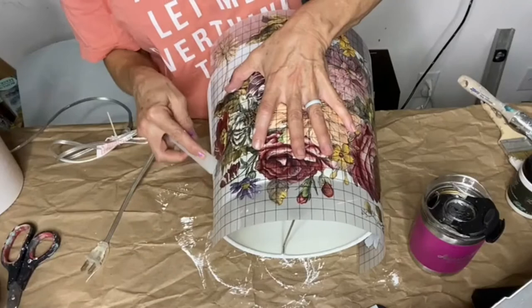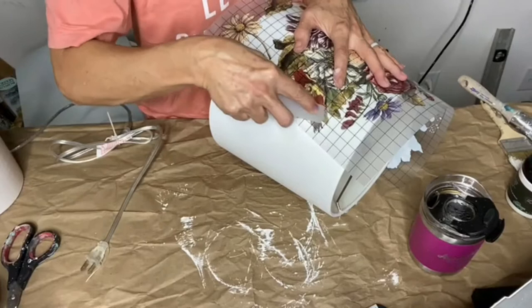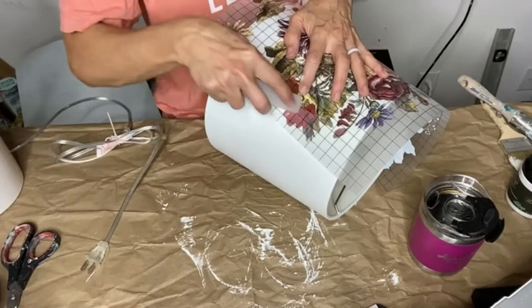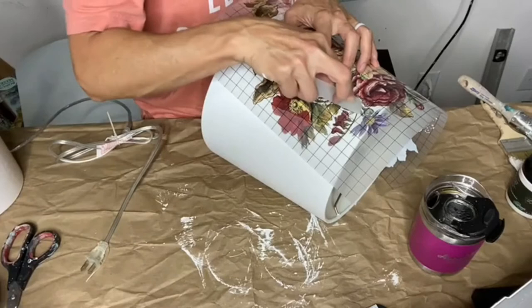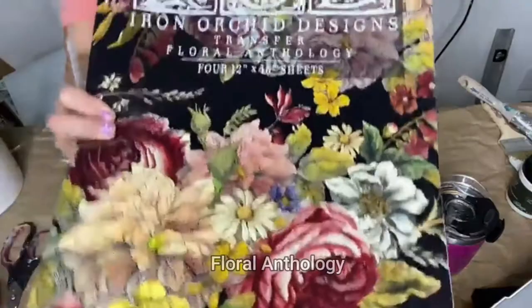It does look like it's coming on there! I could have cut it and piecemealed it but I think it'll be okay. Oh, look at that y'all — happy dance! This is the first time I've used this transfer and it is really pretty. The colors are a lot prettier than I was anticipating. This is going to take a hot minute, that's for sure. Right here — Floral Anthology.